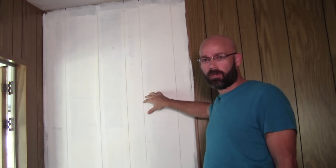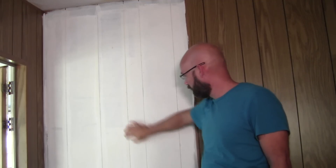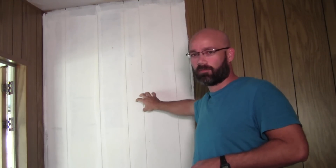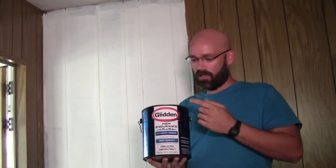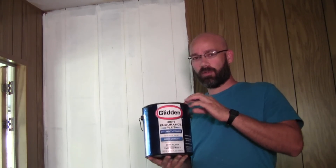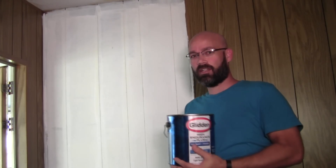We got our primer coat on. I've let this dry for about two or three hours and it's really sealed on good — I can scratch this and it will not peel off. The most important thing is you do not want to use cheap paint when putting paint over this primer. You want to get the good stuff. Today we're using Glidden High Endurance Plus — you can also go with the Olympic One brand. This is about $25 a gallon. Don't cheap out on the paint; you're going to get better coverage, use less paint, and you'll get good adhesion to this primer.